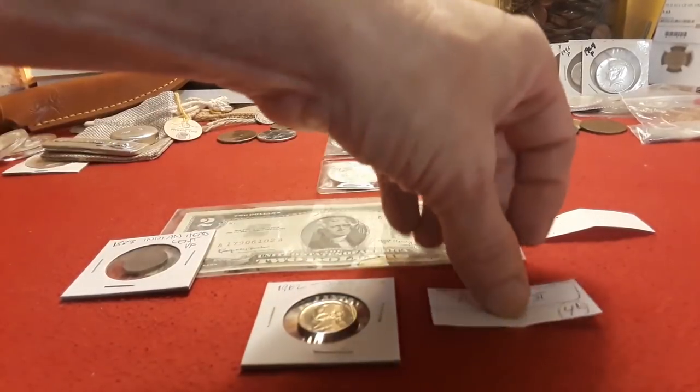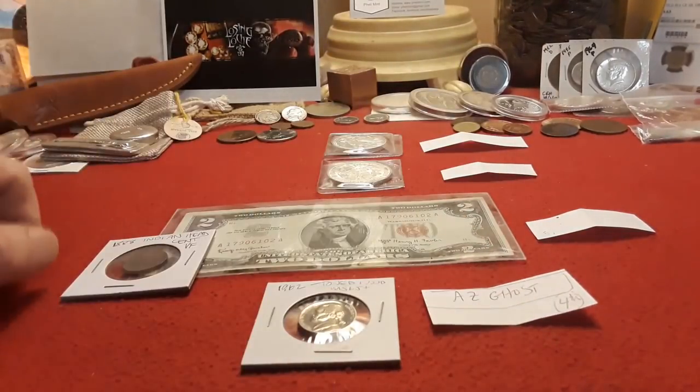Hey there folks, it's A&T at the Arizona Ghost Riders here. Over the holidays we won a couple of giveaways on YouTube, which was pretty cool. The first one was from Ravenhawk Coins, who sent me a really neat 1962 nickel — fourth place winner: Arizona Ghost Riders. It's a very cool collectible piece. Thank you, Ravenhawk.